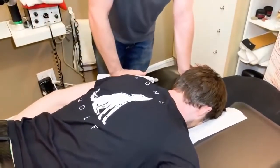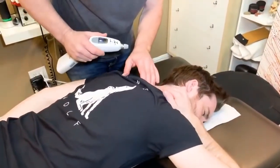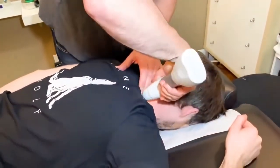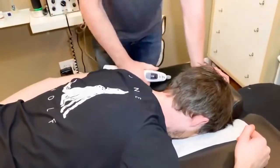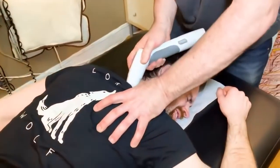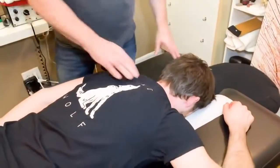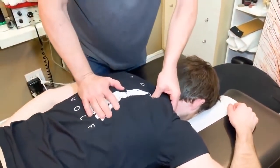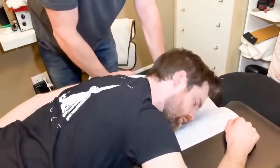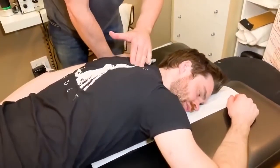Now turn your face to the right if you can. Where do you feel it the most now? It's down in there. Back to center. Coming in a little bit more. Good. So go face down again. And turn to the right again. How's that doing? That was better again. I might do a little gua sha on you. Do you ever have cupping done?